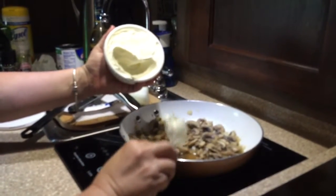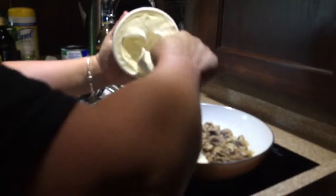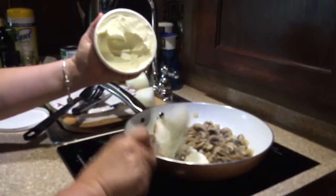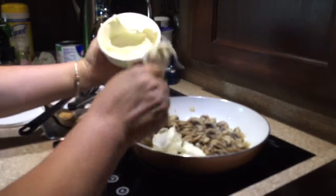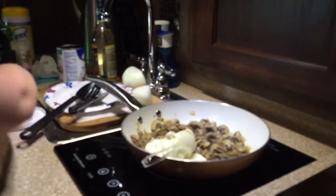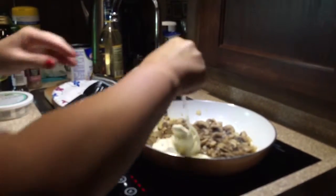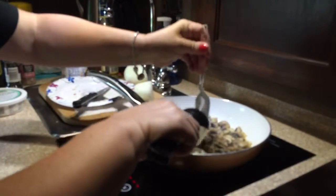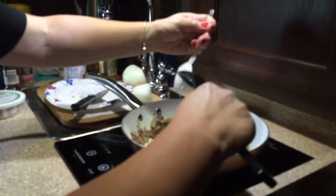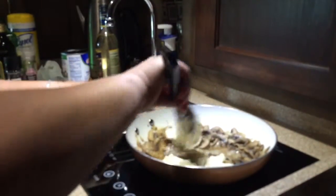I'm going to add this in — I've removed this from the heat and turned it off a minute ago or so. I like to work with my mascarpone cheese at room temperature, so I did take that out of the refrigerator about 20 minutes ago. Now we're just going to mix this all together.